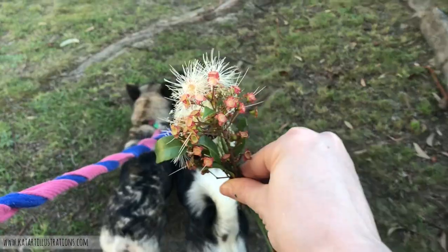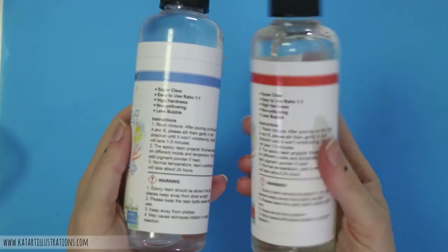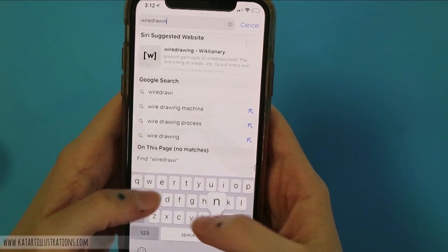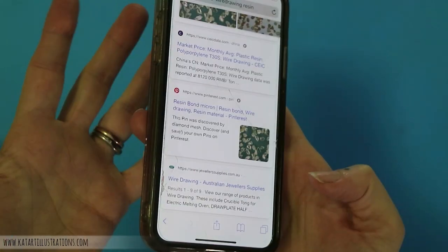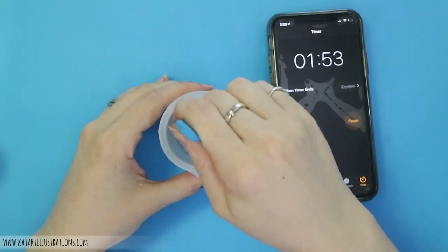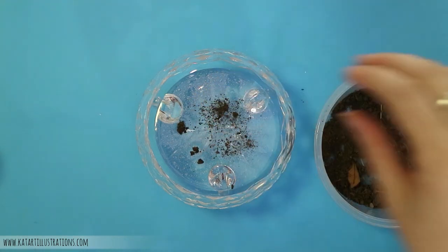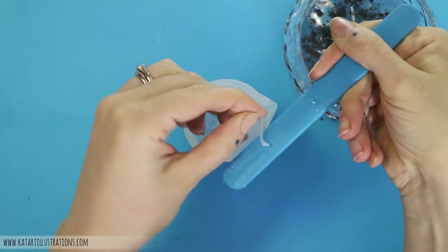I decided to read the instructions just to make sure they weren't super different from any other resin I've used. I got a little bit confused because the translation — I think from Japanese to English — has been just a little bit off. It says: 'After pouring out the resin A and B, please stir them gently in one direction until it won't wire drawing.' Wire drawing? I Googled it and I cannot work out what wire drawing is supposed to mean. So I ended up doing what I've always done with resin: making sure I have equal parts of A and B and mixing them together for two minutes straight. The resin is actually really clear — I didn't use a heat gun or anything to get rid of bubbles, and I can't see any bubbles.